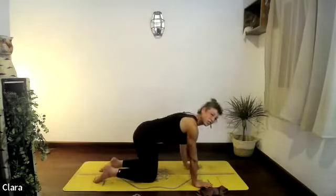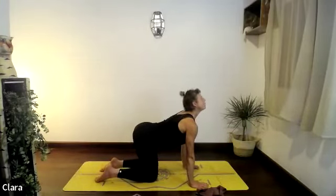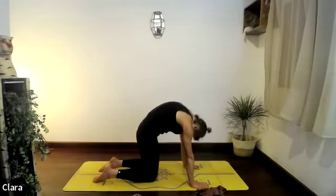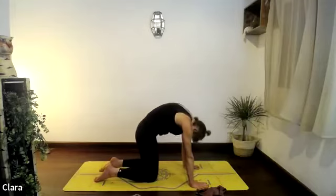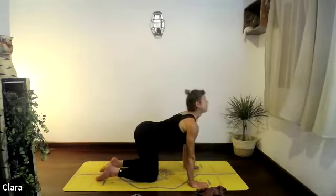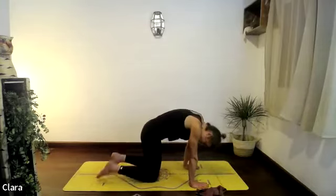Drop the knees down — let's go into cat-cows. Breathe in as you look up, open the chest. Breathing out, curl the spine, push the floor. One more — breathe in, breathing out curling the spine. See if you can now push your toes into the floor.